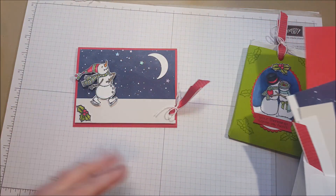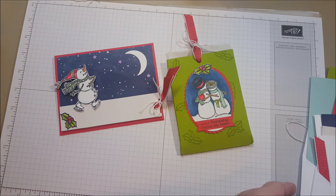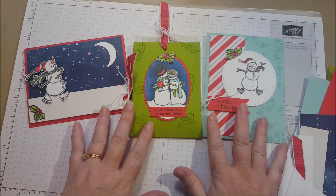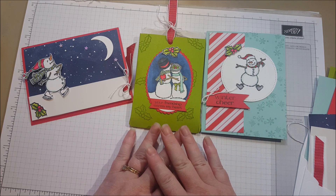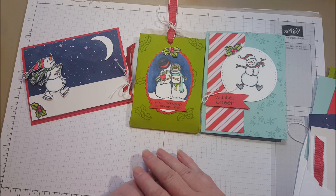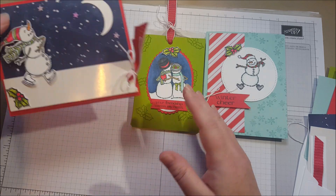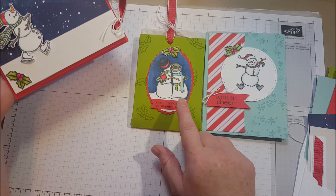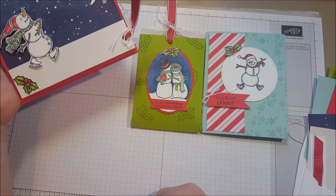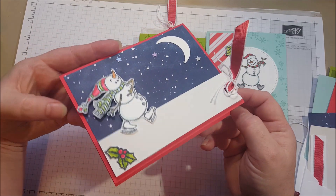I give you everything you need to make these cards including a sheet of whisper white so that you can stamp a bunch of snowmen. I don't provide ink, so you can purchase ink if you don't already own these colors. I used my Stampin' Blends to color in my snowmen, but you can also use your watercolor pencils, your Stampin' Write markers, or your ink pad with a blender pen — it works nicely too. I used the Poppy Parade and Granny Apple Green and all the colors from my cards to color in the snowmen. I just think Stampin' Blends are awesome, and those are available from my blog as well.